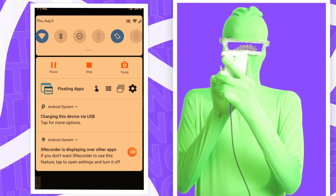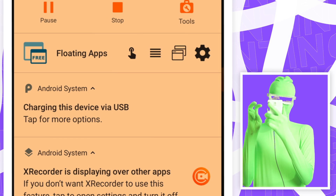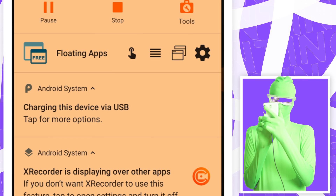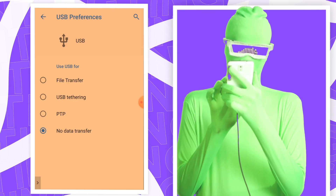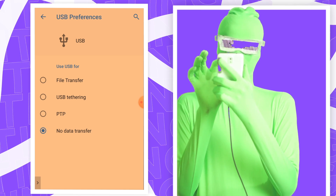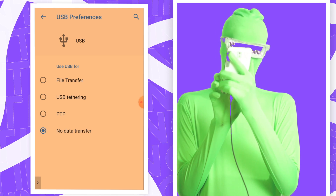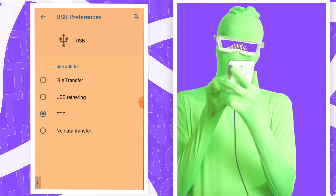Click on the equivalent of 'charging this device' — depending on the phone it might say 'USB connection' or 'change USB connection' in your status bar. Tap on that and change the USB mode to PTP or MTP. You don't want it on USB tethering, file transfer, or no data transfer — you want PTP or MTP. Depending on your phone you might only have MTP instead of PTP.